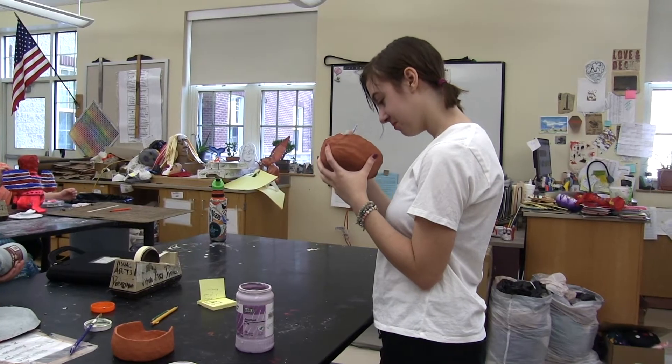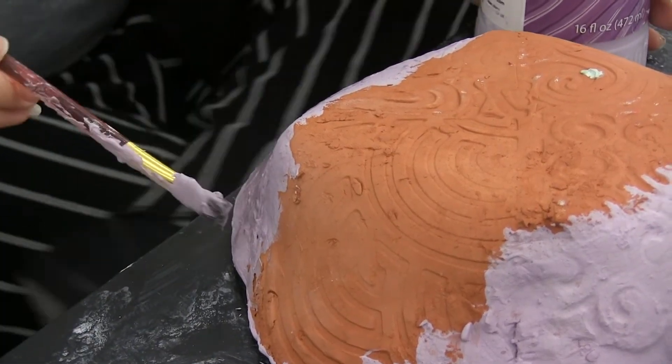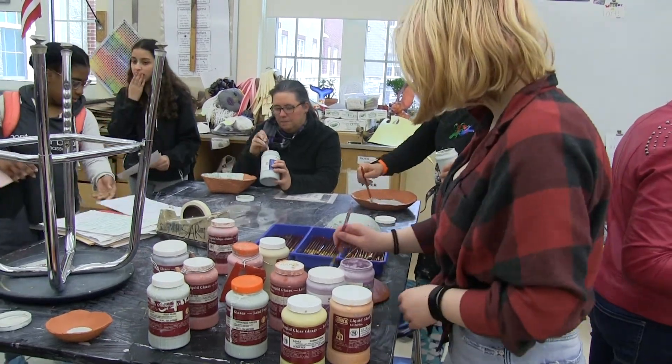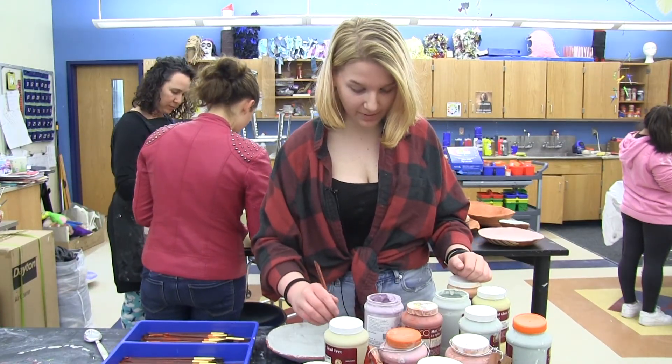Students say that after the glazing, the bowls will be totally functional and ready to be used with real food. We're selling these small bowls for five dollars and the larger bowls for ten, and all the proceeds are going to go to the Norwood Food Pantry.